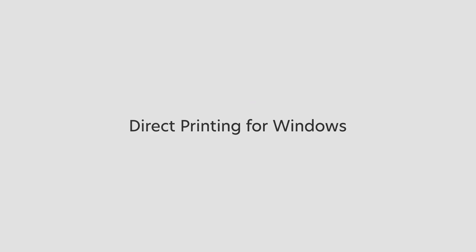Direct Printing for Windows. This video shows you how to print a document using the Lexmark Universal Print Driver.